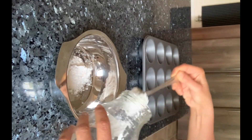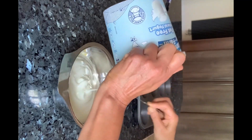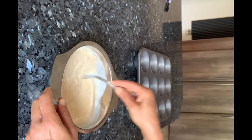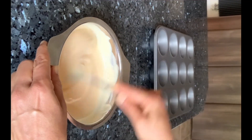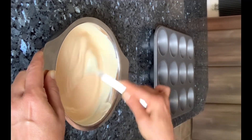Take mango custard powder in a bowl and add yogurt to it. I have used low fat yogurt but you can use any yogurt of your choice. Mix it well so that no lumps are left behind. Then add sugar to it and again give it a good mix to make sure that the sugar dissolves completely in the mixture.